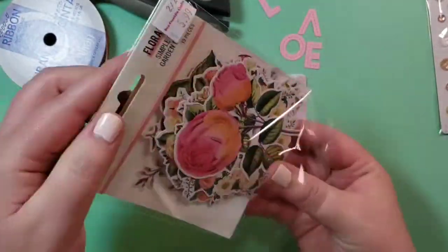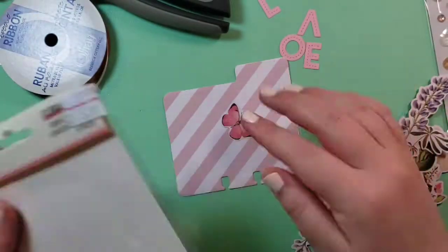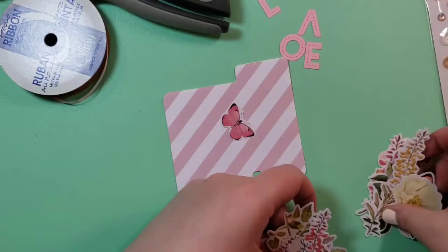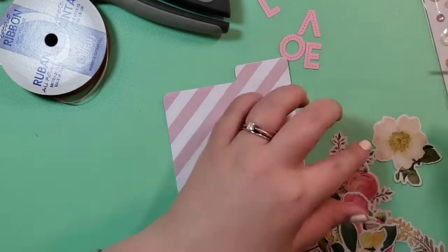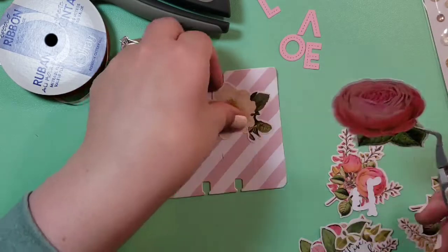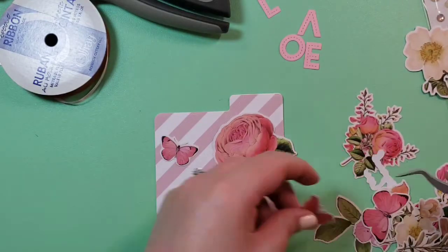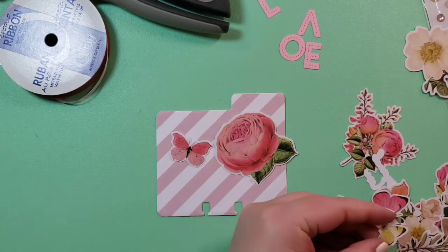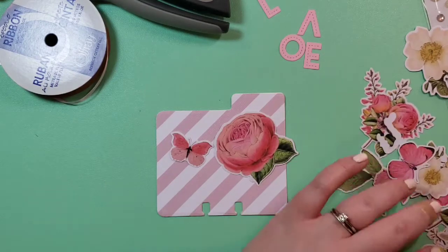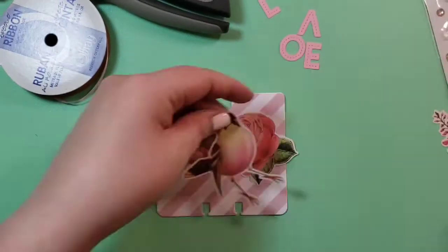I also have these Simple Stories flower pieces, so I'm going to pull those out. I thought they looked a little bit like my sweatshirt I'm wearing. I like to make these when I'm just not in the mood for a card for Freestyle Friday. It won't necessarily always be a card — it just won't have any rules like Marker Monday or Watercolor Wednesday. But I just felt like making a memory decks this time, but it could be anything.